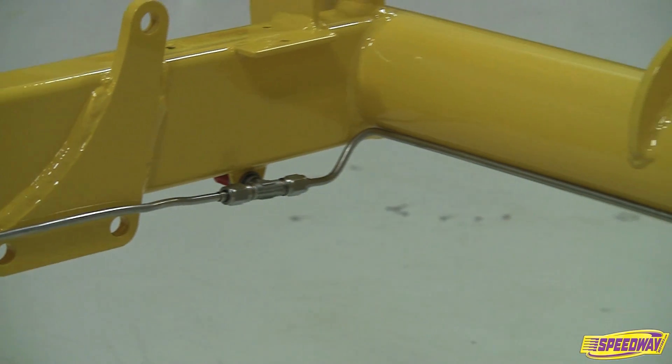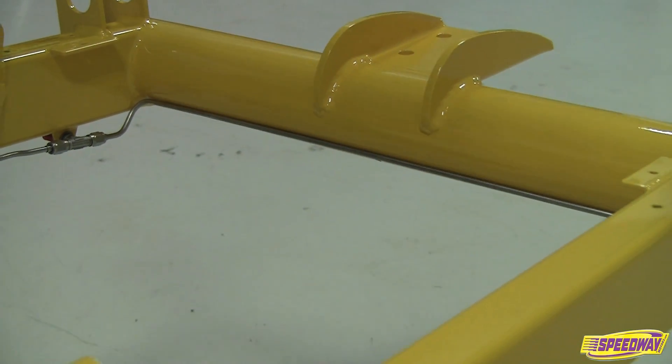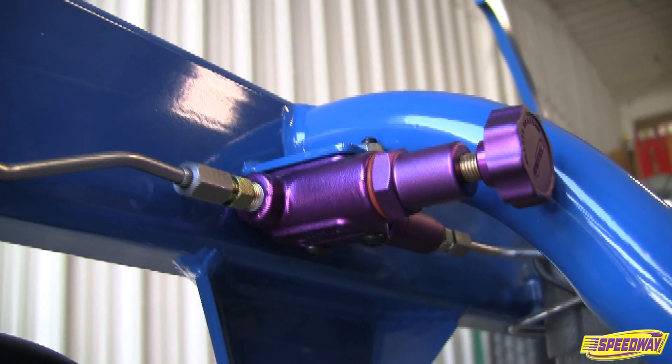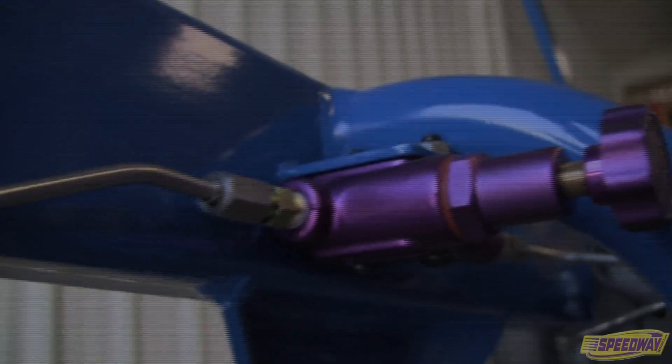To ensure your brake system remains leak proof, it's best to choose one type of fitting and use it throughout, with the least number of splices and fittings possible. Be sure to ask your Speedway Motors representative if you are unsure of the style fittings you need with the brake parts you are ordering.